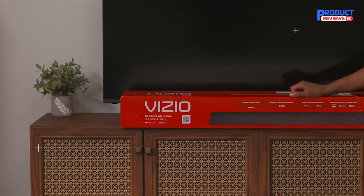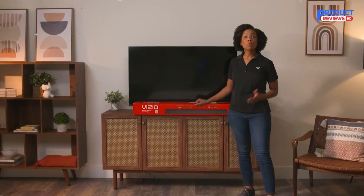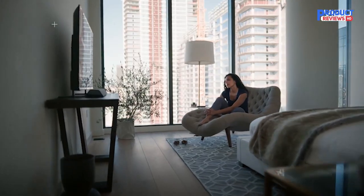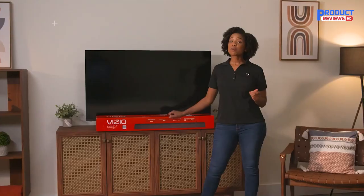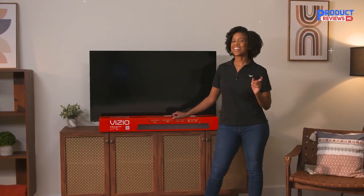Introducing the M Series All-in-One 2.1 immersive soundbar from Vizio. This video will walk you through the unboxing process, so whether you're ready to set up or just eager for a sneak peek, we'll give you the details you need to get up and running fast. Before we begin, you'll need a pair of scissors or a box cutter. Ready? Okay, let's begin.